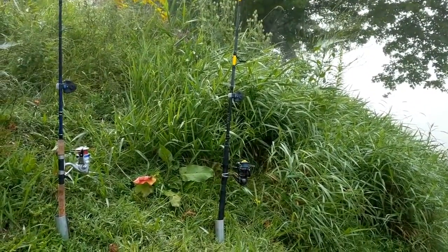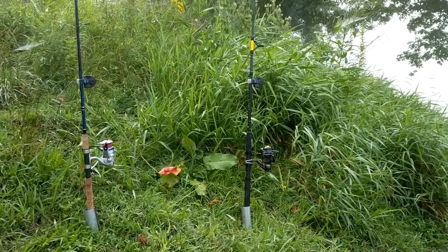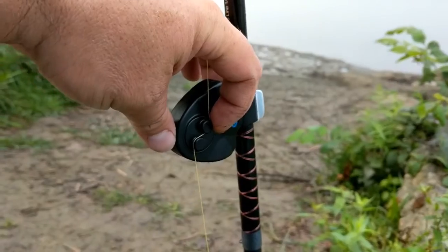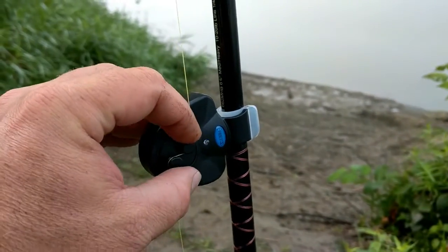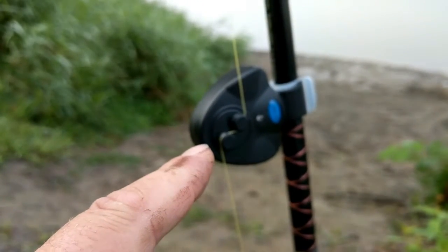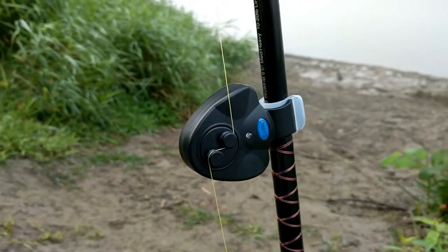I'm going to sit here and hope to catch another fish so you can see what it looks like when it's alarming. Really, if we don't catch one, it basically does this — and then you can either unhook it from the pole or not. Myself, I unhook it, because who wants to listen to that annoying noise while you're reeling in a fish?